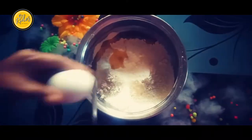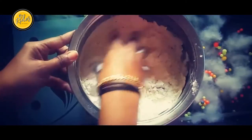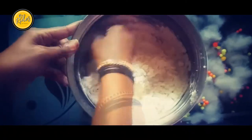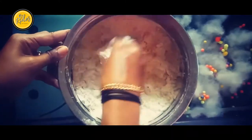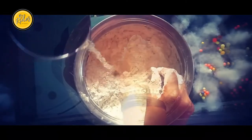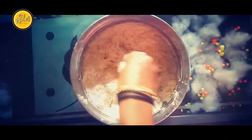Now add 2 eggs. For that, you add it around. Add a little bit of sweet egg. Let's take this one.